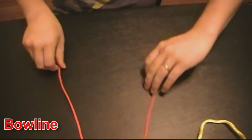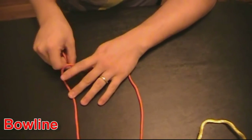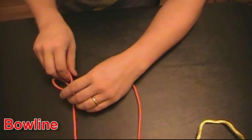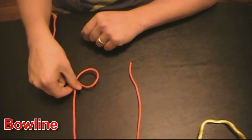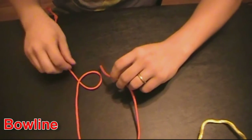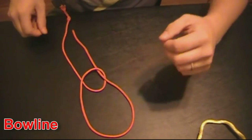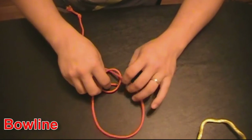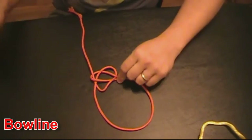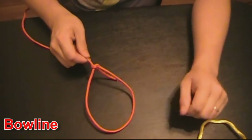The second knot I want to talk to you guys about is the hole knot. You'll want to make a backwards J like that. Twist this piece so that this piece runs underneath this here. Pass this piece through. Come underneath, over the whole mess. Pinch it here, pinch it here, pinch it here. There you have it.